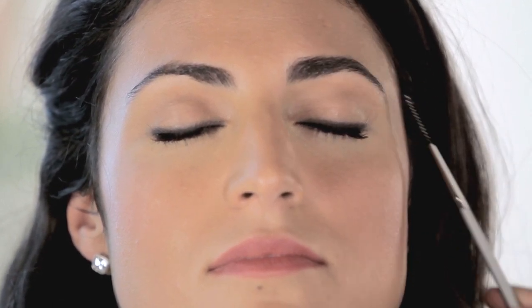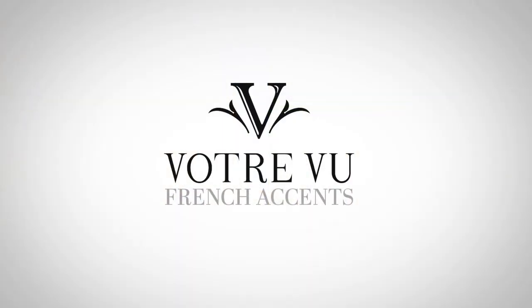So there you go — eight must-haves for accenting your beautiful face naturally in five minutes with Votrevu's French Accents line. I'll see you next time.